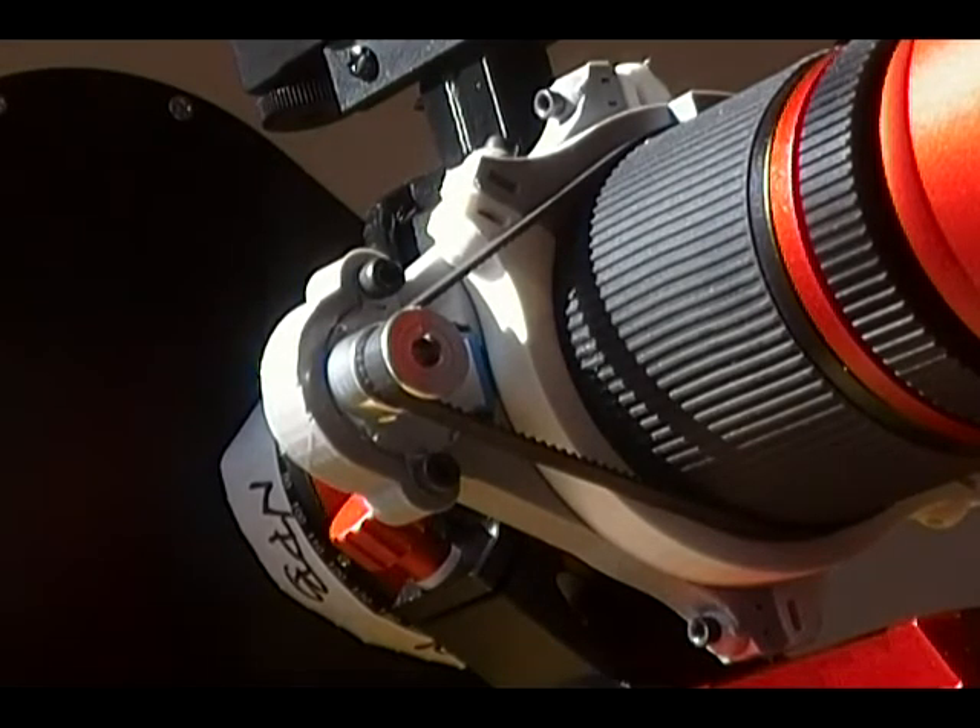I use Astrophotography Tool to manage my astrophotography sessions. It's running now, and I'm using its focusing tool to test my focuser.